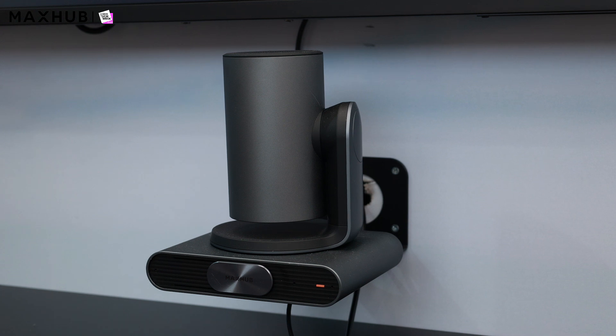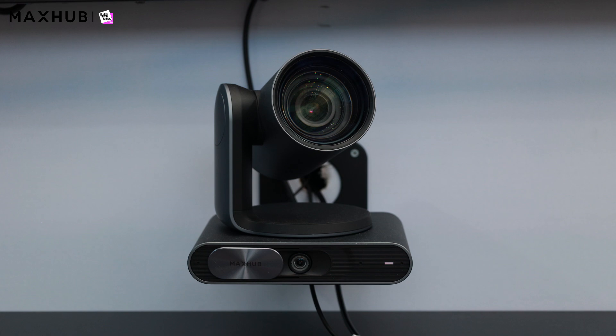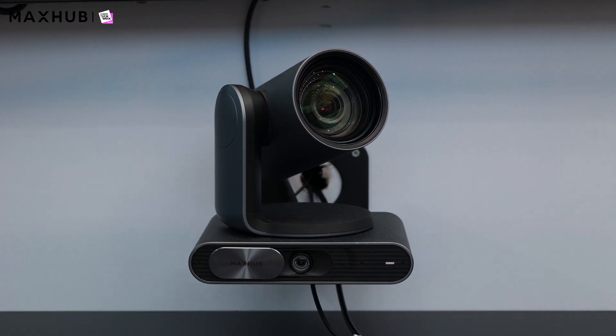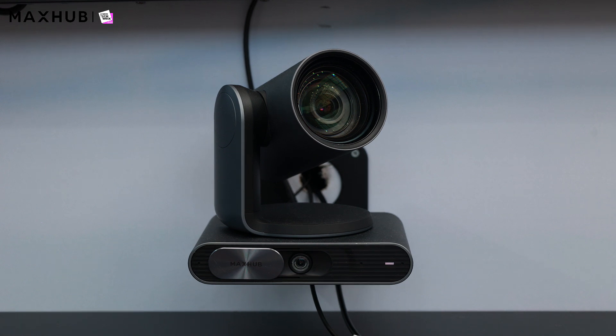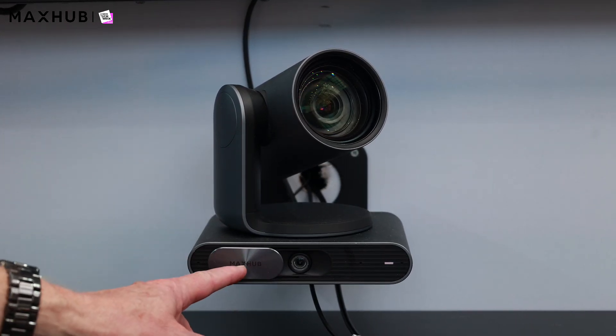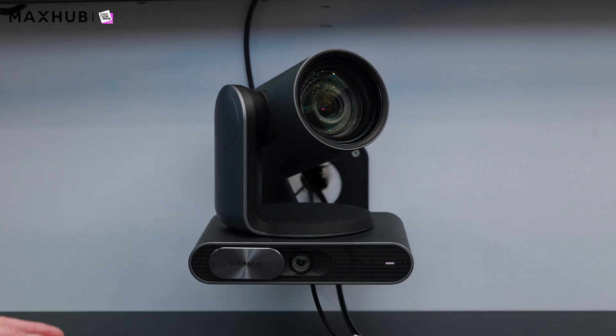The newly introduced MaxHub P30 camera is our new Microsoft Teams certified camera for medium to large meeting rooms. It features 12x optical zoom, a tracking lens, tracking microphones, and a lot of AI-enhanced technologies for auto-focus, auto-framing, speaker tracking, and presenter tracking. You can see the powered motorized pan-tilt mechanism, the privacy shutter, and the microphones on the camera itself.